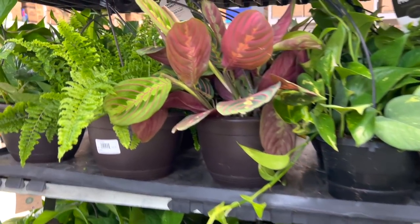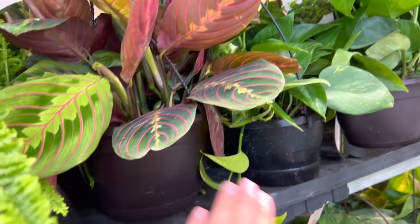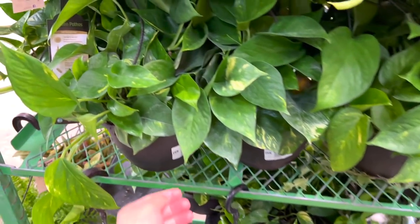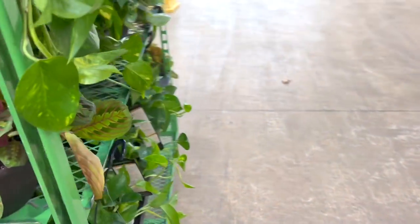They also have some red marantas, which look so pretty. If you want a plant, just let me know — you want this one? These golden pothos were like $15. I would have taken one home. I love golden pothos. They're just great, they do so well.